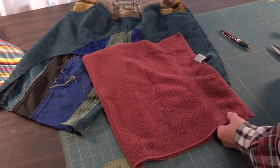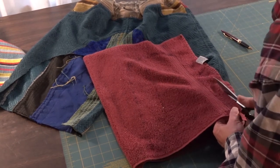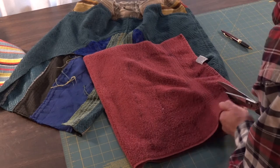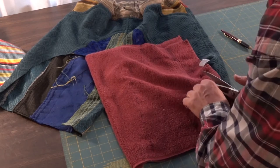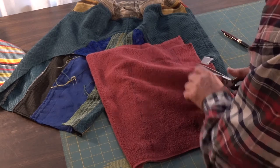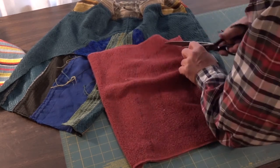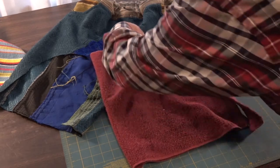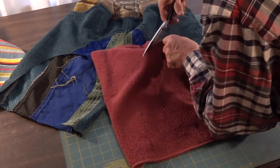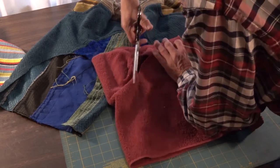Now we get ready to cut the towel. We fold the towel in half so that each cut will have the embroidered section in the right position. Remembering that they're opposite legs, the embroidered part of the towel has to be on the opposite sides corresponding to that leg for the shorts.